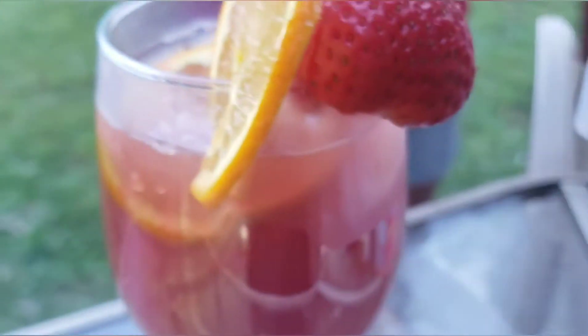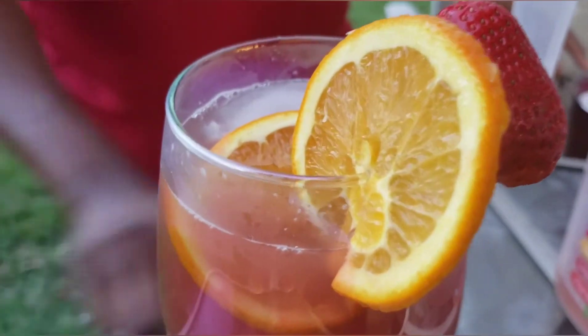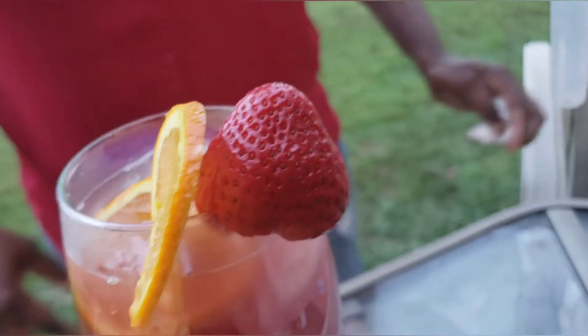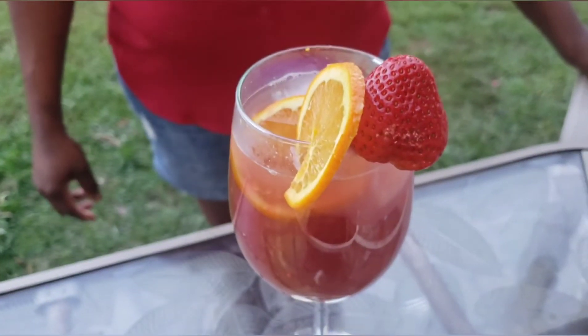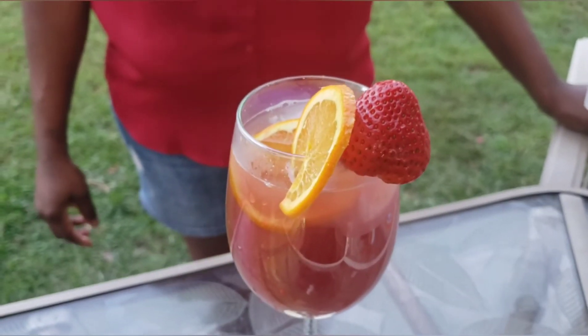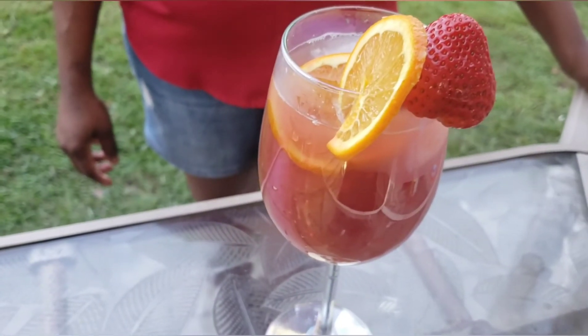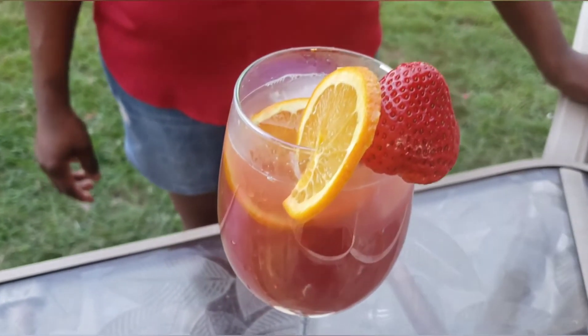Here guys, here it is — Malibu Bay Breeze, for adults only, 21 and older. If you like this drink, give it a shot. And as always, I thank you guys for watching my channel. Thank you and stay blessed, be kind to others — one love.